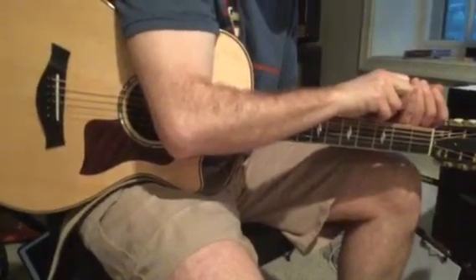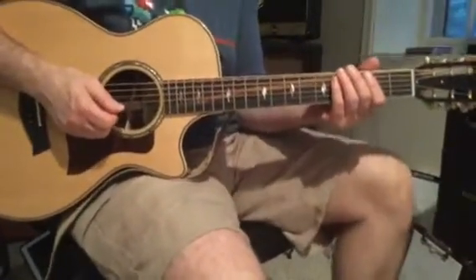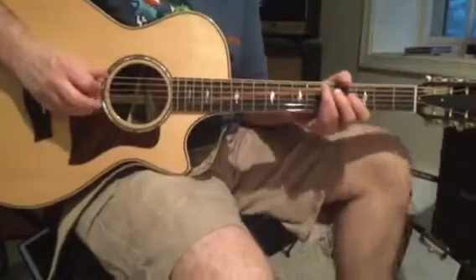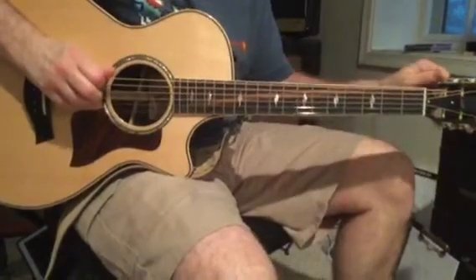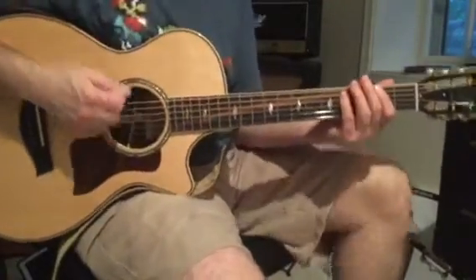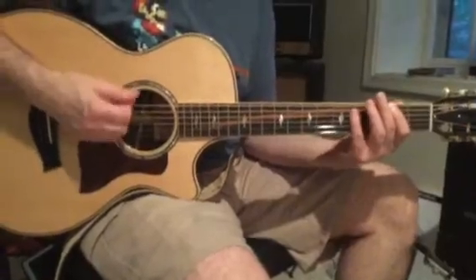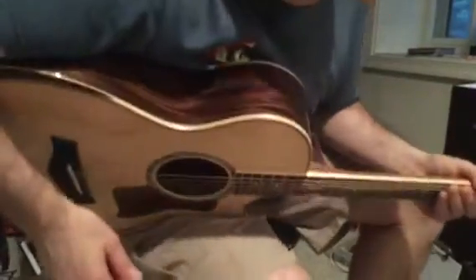I have the metronome set to 63. When we get to the next part, it's similar — we're going to strum again on three instead of waiting for that beat to go by. That's how the second half of measure 31 goes.